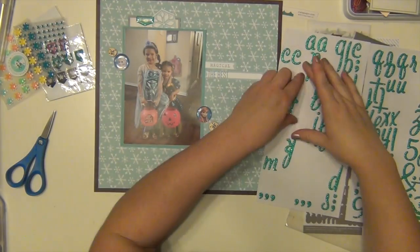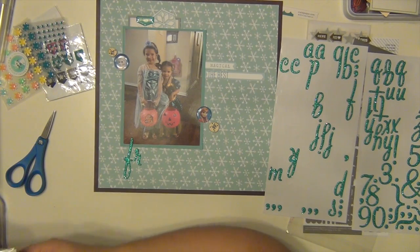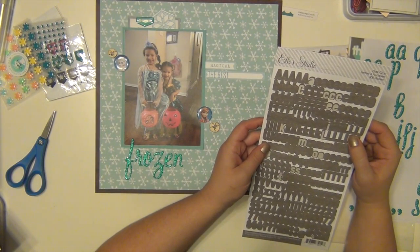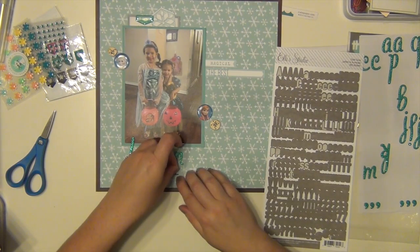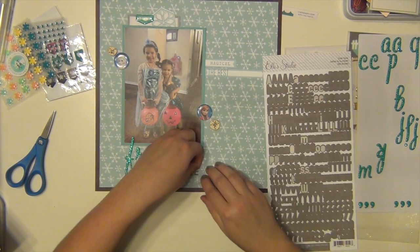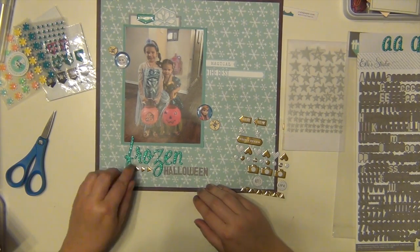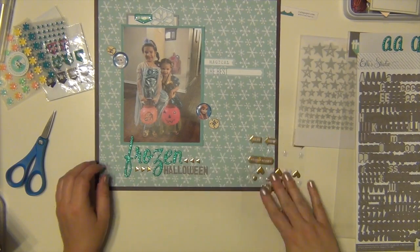Let's talk about my favorite thickers — I love these so much. They're chipboard and they're really pretty teal glitter in a cursive-y font, just gorgeous. My title is going to be 'Frozen Halloween.' I'm using the Ellie Studio smaller alphabets for the 'Halloween' part — those came in the kit. The teal glitter thickers came from my stash. I'm also using these gold puffy stickers from Evilicious — six triangles arranged to make little arrows pointing to the title.